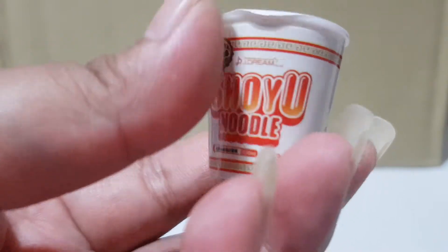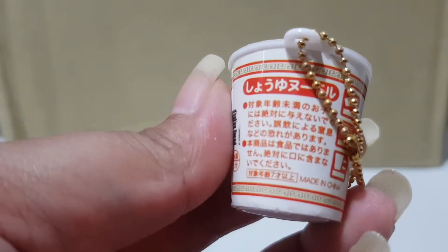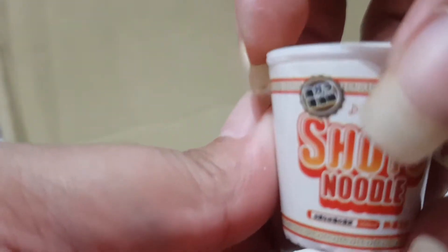It's an instant noodle called shoyu by JDream, and the back part has the ingredients listed — I don't understand it as it's in Japanese. Let me show you.